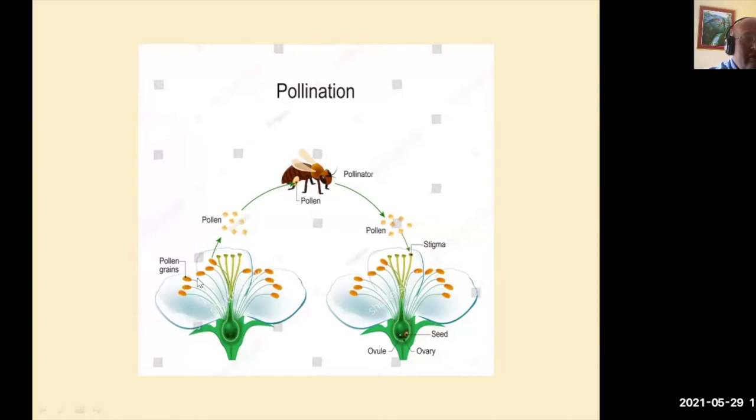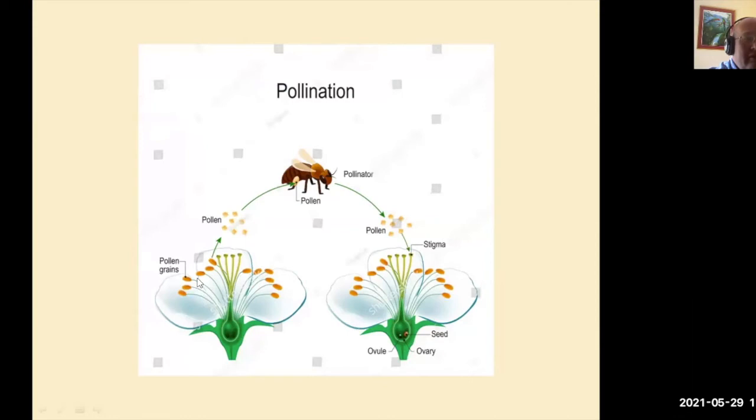So the pollen grains are taken on to the bee. The bee flies to the next flower and plant, and the pollen grains attach to the stigma, which in turn fertilizes the flower and produces the seed and the fruit. Like in apples — it produces the seed inside the apple, but it's actually the fruit, the apple around the ovary, that is what we eat.